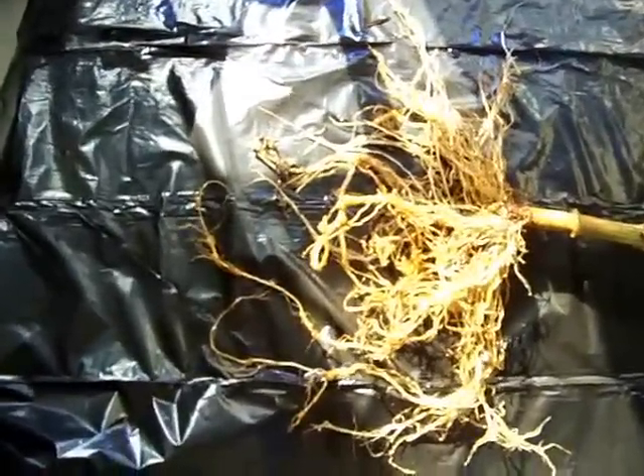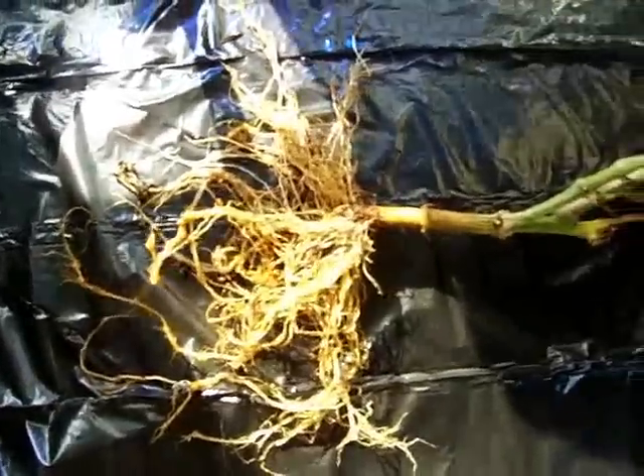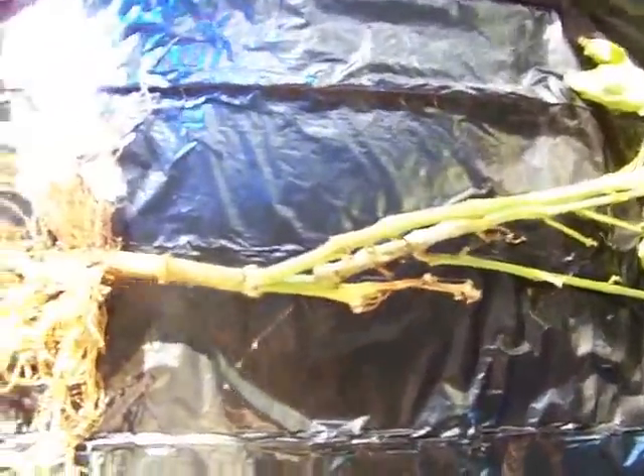Hello all. I wanted to upload this video since it's about time that we're removing our plants and harvesting our peppers and things like that. I wanted to show you this.